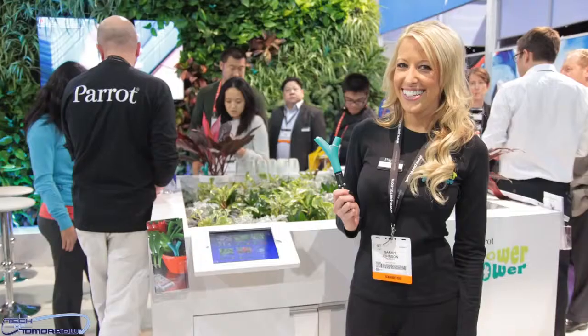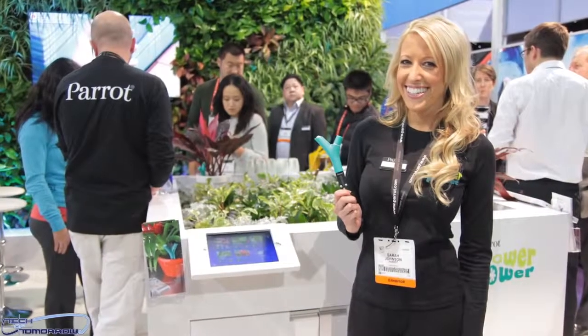First on the list is Parrot — you guys know these guys, they make all kinds of applications for hands-free stuff. I've got one inside my car for talking on my phone so I don't get a ticket. Today we're with Theodore who's going to explain a brand new product that's great for in-home use — it's for watering and taking care of your plants. Hello, so it's called Flower Power, and this is a Bluetooth Smart plant sensor.